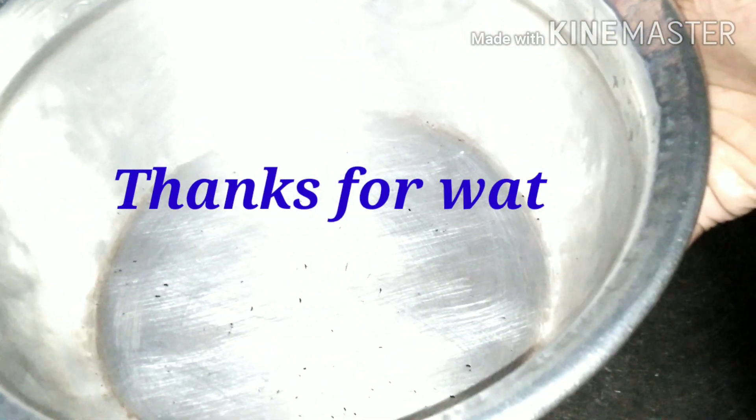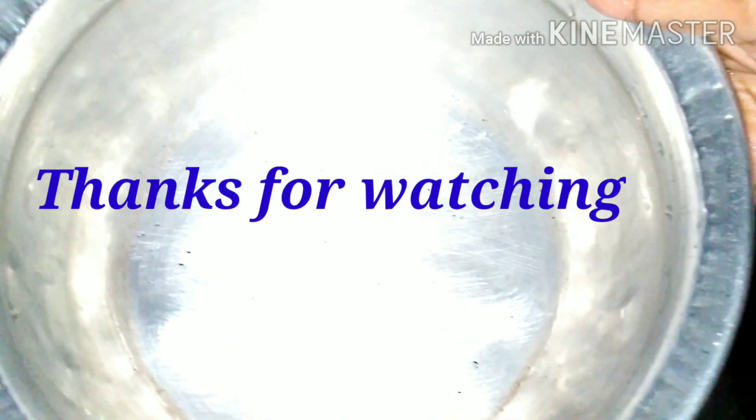If you like this, please share it. Subscribe if you don't already. See you, bye bye. Take care.